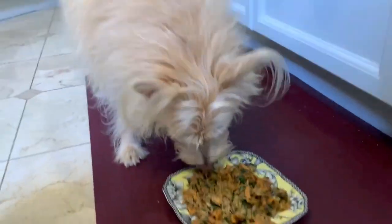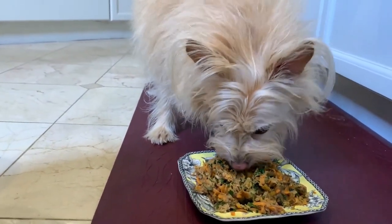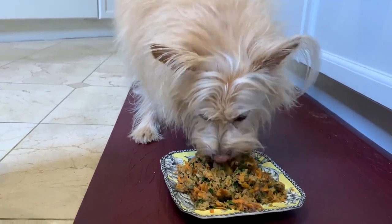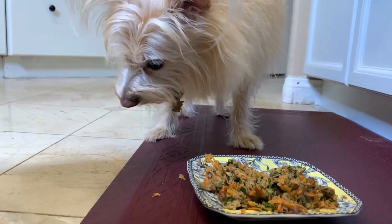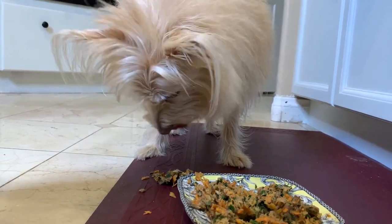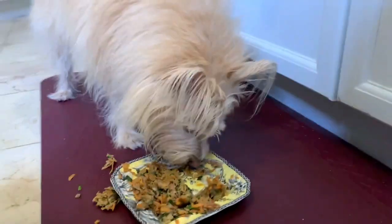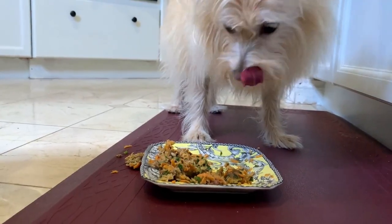Here we go. Let's find out what you think. Oh boy — you want to dive right in? Here's my girl. Here's my baby — it's my baby!